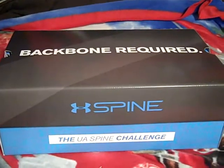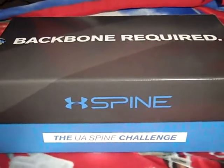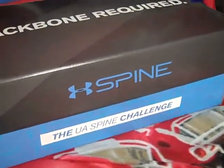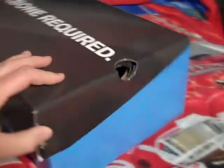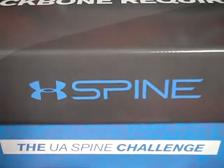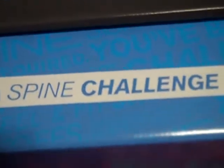This is the box my Spine Venom shoes came in. It's an exclusive box for the Spine Venom Challenge — if you get just the normal Spine Venom shoes, you won't get a box like this. It's pretty unique. On the top it says 'Backbone Required' and we've got UA Spine, then the Under Armour Spine Challenge with some nice graphics on the blue side of the box. On the underside it has the Under Armour logo and then Spine Venom, and the sides are pretty much the same.